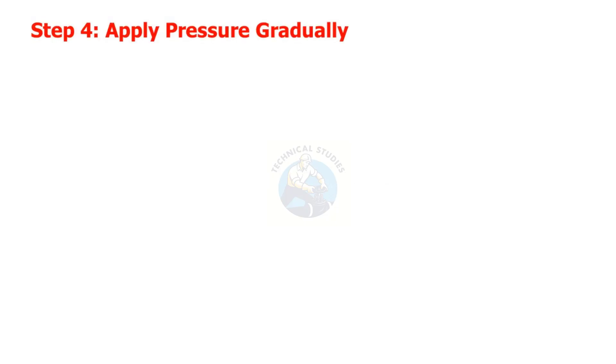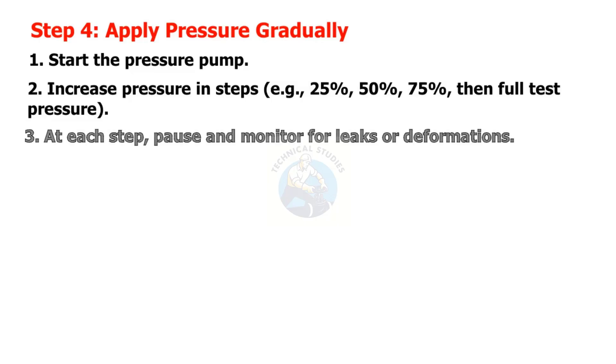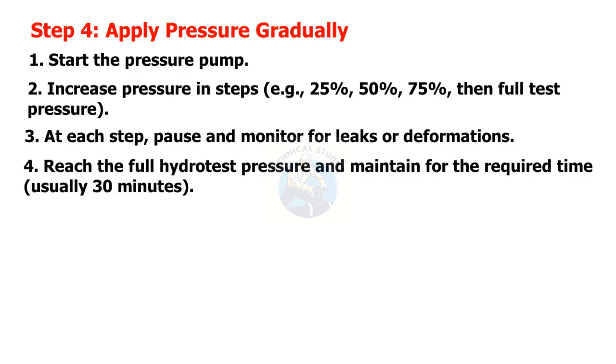Step 4: Apply pressure gradually. Start the pressure pump. Increase pressure in steps — for example, 25%, 50%, 75%, then full test pressure. At each step, pause and monitor for leaks or deformations. Reach the full hydro test pressure and maintain for the required time, usually 30 minutes.